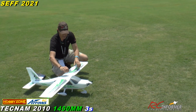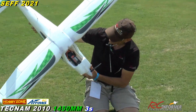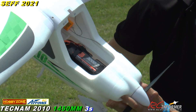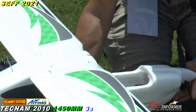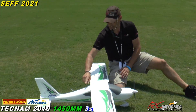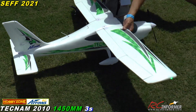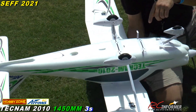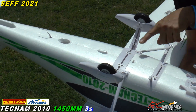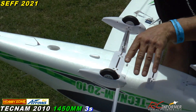I'm running a 3200 3S pack in here, pushed as far forward as I can get it. This does have a vector gyro system in it. It has really nice details — there's an antenna here, one here, and one underneath. There's a pass-through for the floats and there are your float mounts.